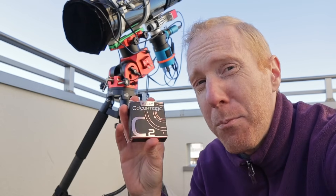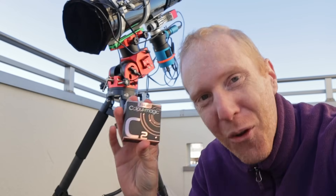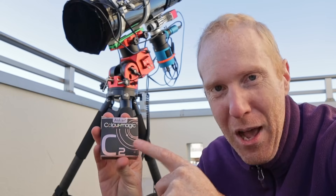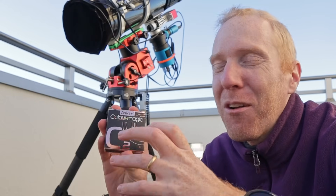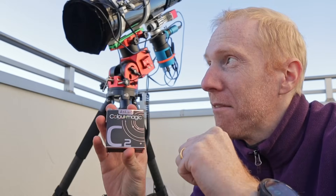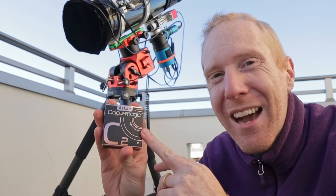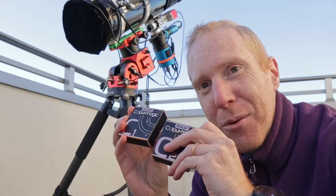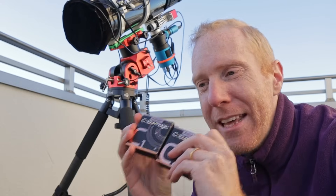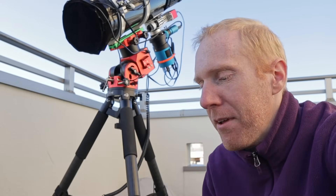Or you could just take the C1 and go for an H-O-O type of look, which is also awesome. Or — kind of my personal favorite these days because it gives really cool colors I don't usually see — use only the C2 filter for a Sulfur Oxygen 3 kind of palette. Because the sulfur typically does not have that high of a signal-to-noise ratio, it doesn't completely overwhelm the Oxygen 3, so you get really nice-looking colors with just that filter.